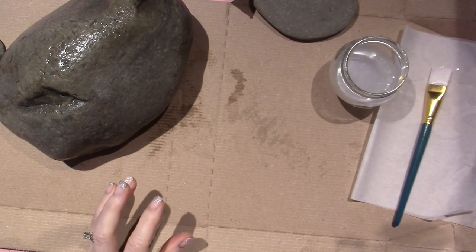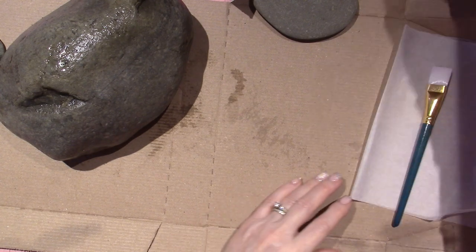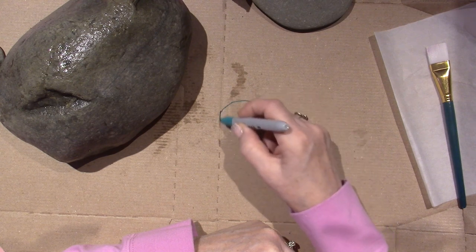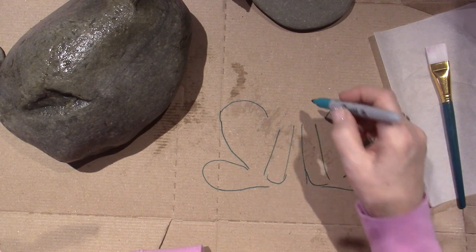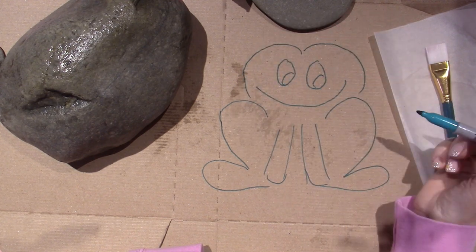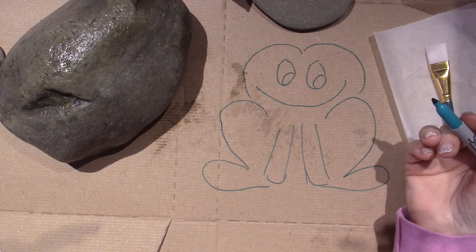I have one more rock to seal and then I'm going to start playing around with a design. Let me find a pencil. My little frog is going to be something like this — he'll have little feet, little legs, something like that. These are his front feet and he has a big smile and big eyes. He doesn't look very froggy in this sketch but it's something like that — very whimsical.